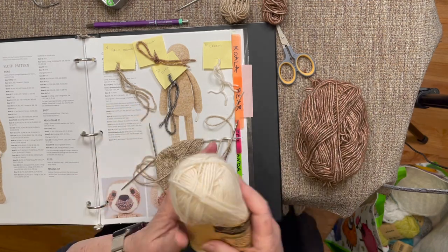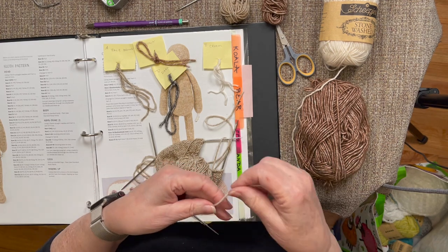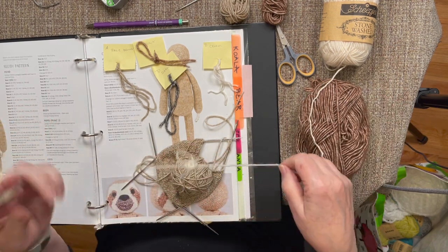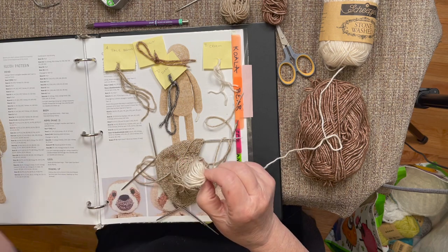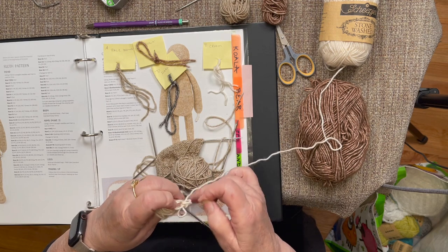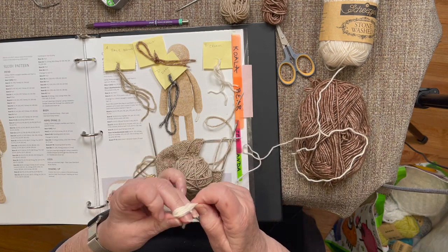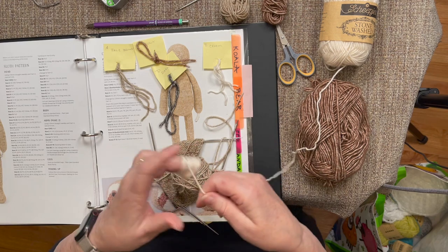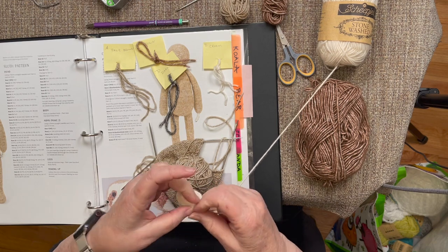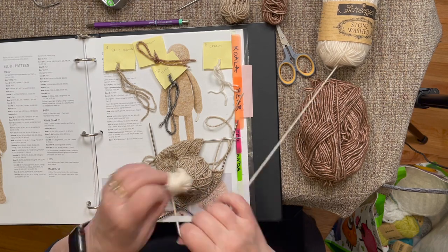Trust me on this - with intarsia, we don't carry the yarn like in Fair Isle where you have floats across the back of your work. I tried it on one of my animals to see if I liked it, and I didn't - it made the face too firm feeling. So it's best to do intarsia rather than stranded work or Fair Isle. We won't have any floats; we just start a new ball of yarn.